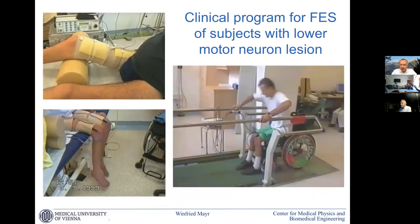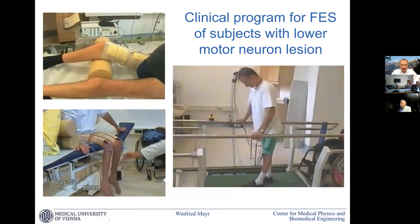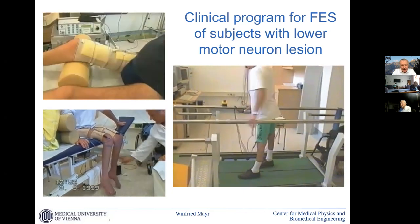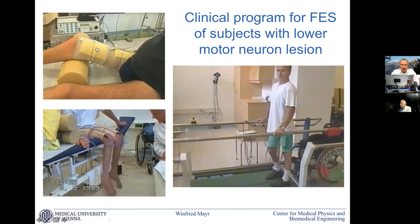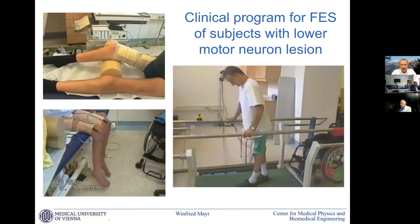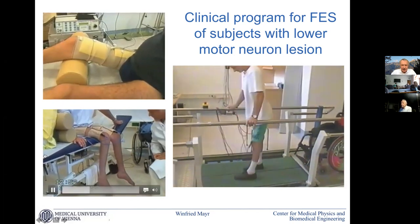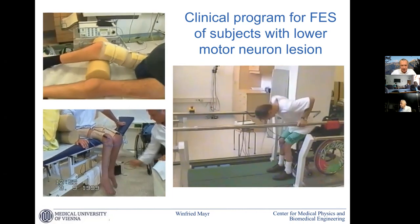We had some work on continually stimulated muscles on larynx in a sheep model. Then with Helmut Kern in his facility, with different devices we developed, on patients with flaccid paraplegia. We see here a very long-standing case — 30 years denervated — nearly no reaction at the beginning, and then after some months a very slow, creeping, and weak reaction. This was 10 years denervation and then one year of training, showing some basic functionality, but far from usable.